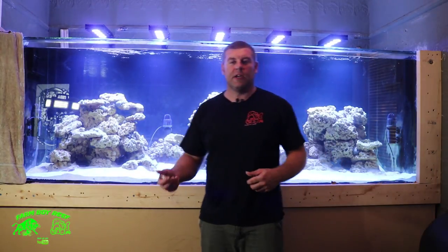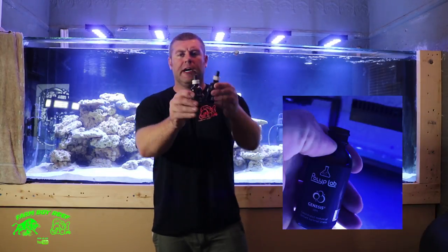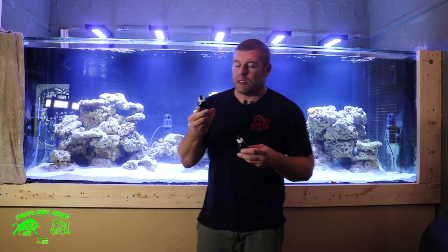What I'm going to do here is I'm going to use a bacteria from Pulp Lab called Genesis. These are the little bottles right here. I got two of these — each bottle contains 80 billion of each of these bacterias. So I'm looking at 160 billion bacteria that are going to go in this tank.